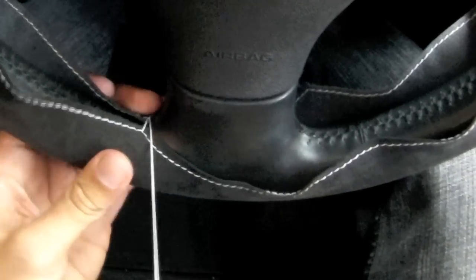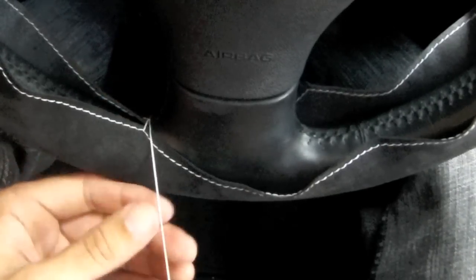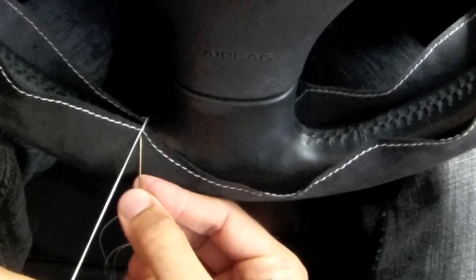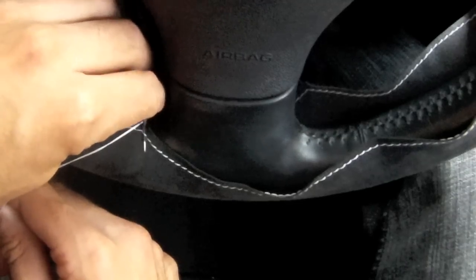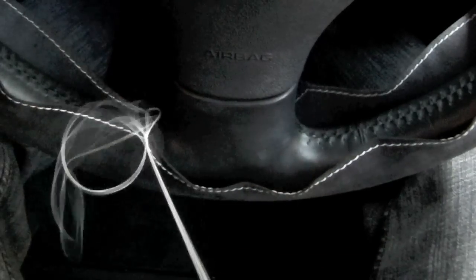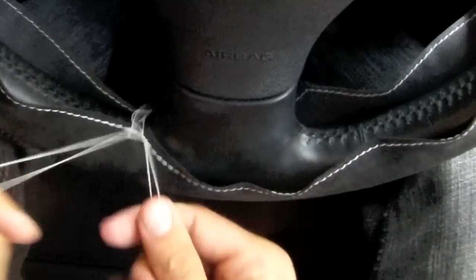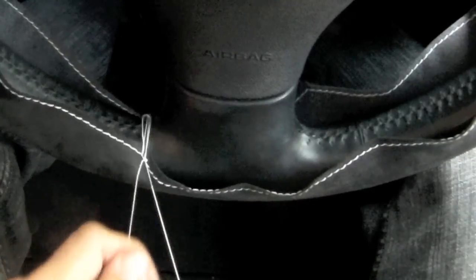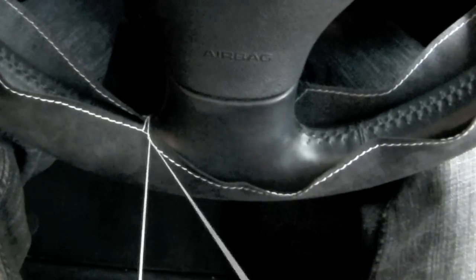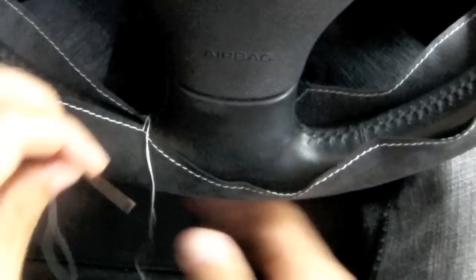Tighten, and you can rotate the steering wheel cover a little bit until you get optimal alignment. Then you simply pass your thread through all these loops around the spoke, and you want to do this loop by loop, tightening after each one in order to avoid knots in your thread. Sometimes it's helpful to pull the individual parts of the thread in order to get the thread to be tight throughout.